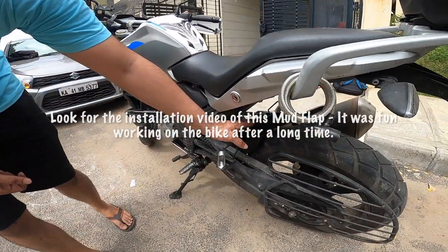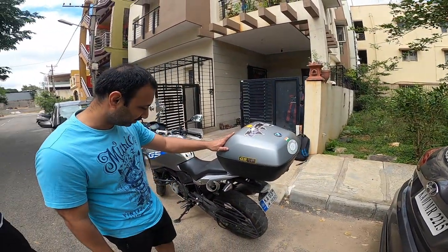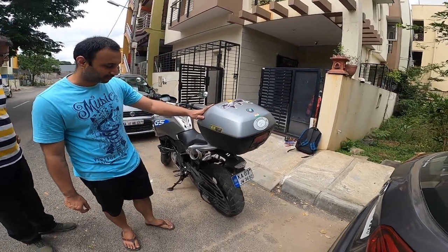Then we have the Munch guard which we installed just now. And of course there's the top box, which is an official BMW accessory.